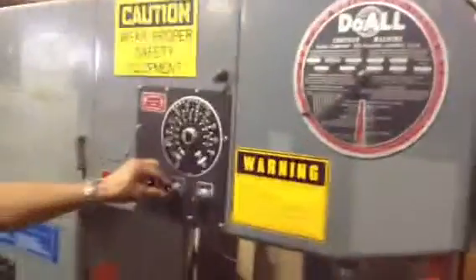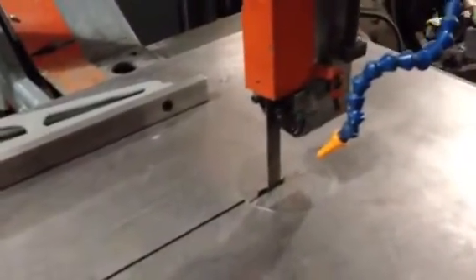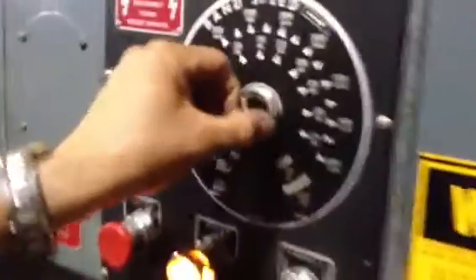That was a good one. He's going to turn it on — the blade's going, he's slowing it down. He does that through the variable rheostat control.